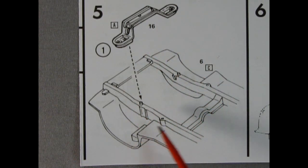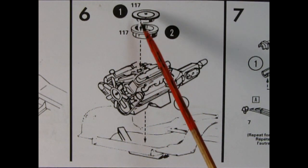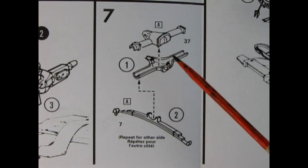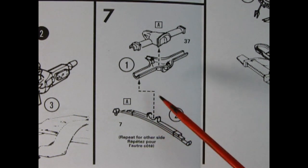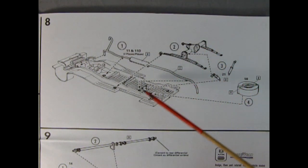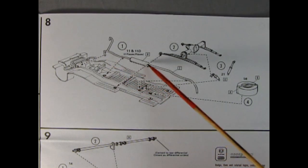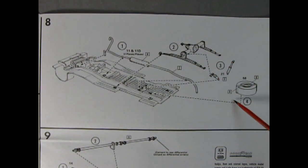Panel five shows the engine cross brace and upper A-arms being glued down onto the front of the chassis. Panel six shows our engine block being dropped onto the chassis with our two-piece chrome air cleaner. Panel seven shows our two-piece differential being glued together and then going down onto our leaf springs — two leaf springs, one per side. Panel eight shows our rear axle being glued down to the back of the chassis.